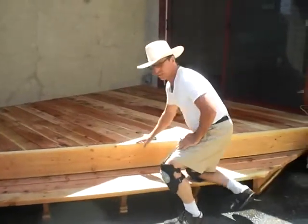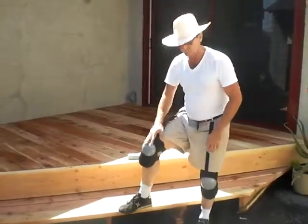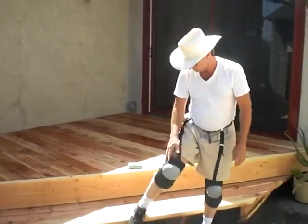Oh, there you are. Just trying to sand out a couple little marks there. Remember I was telling you about those other knee pads? Well, these are them.